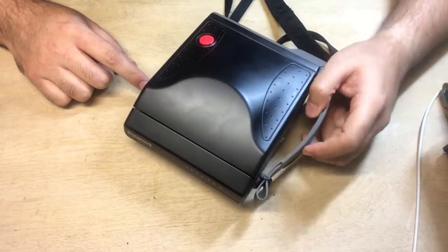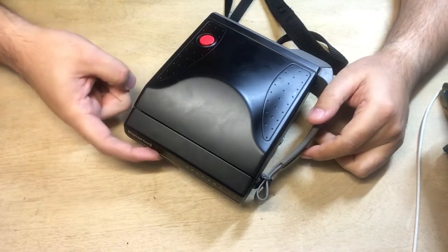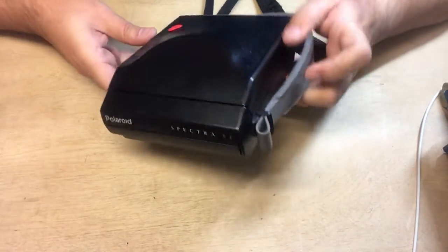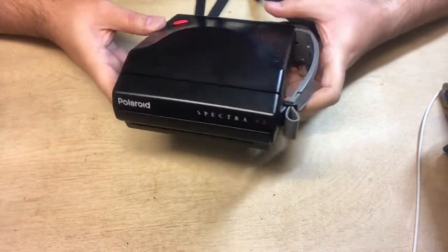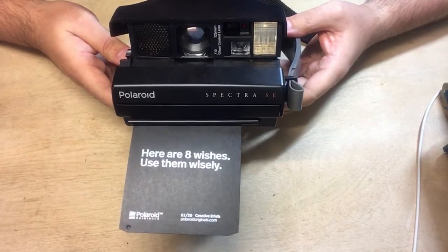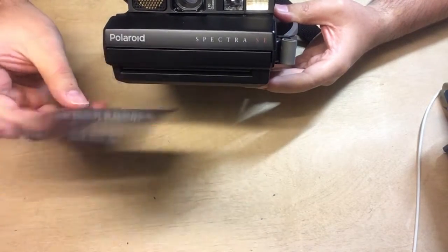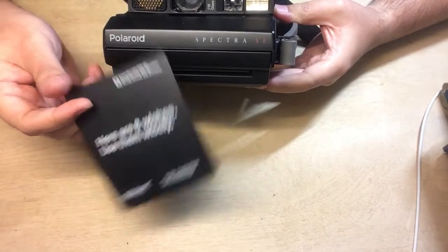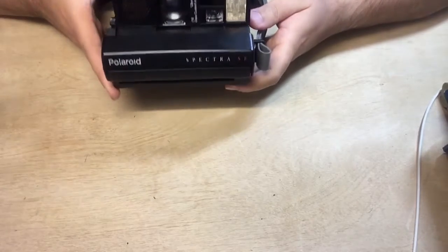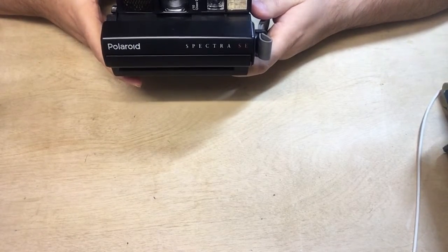My camera's sensor is a bit messed up — the moment I open it, it should eject the dark slide. Let's see if that happens... and it does. That is the Polaroid 600 dark slide. So at least it does that correctly. Now let's take a photo.